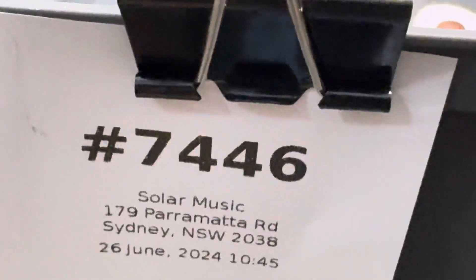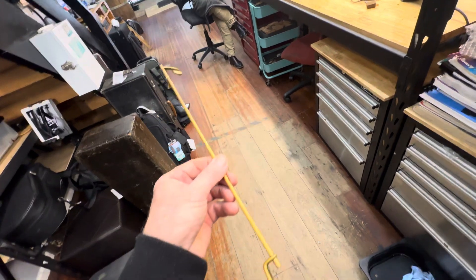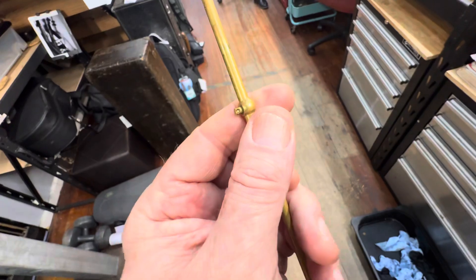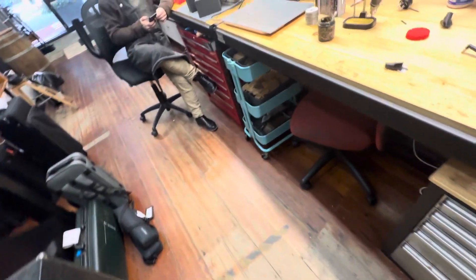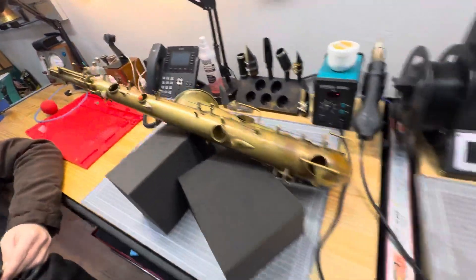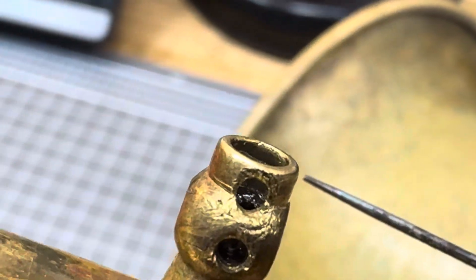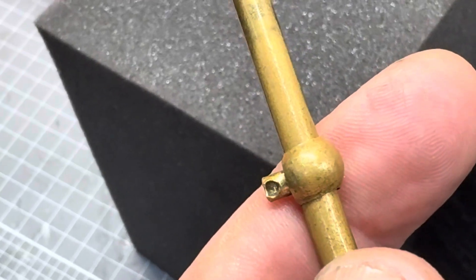We're on ticket 7446, addressing the top E issue. The top E issue is that this has got no thread in there, so we need to get a thread in there. Once we've created the pivot screw to hold it in, it'll hold — but that's what we're going to do now.